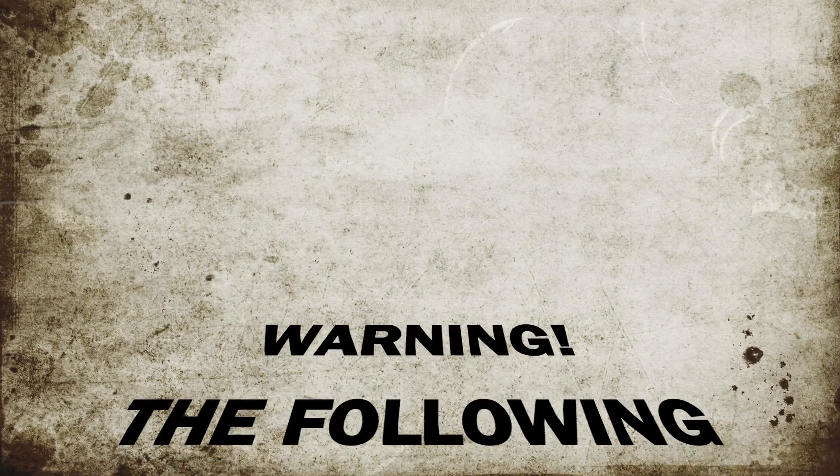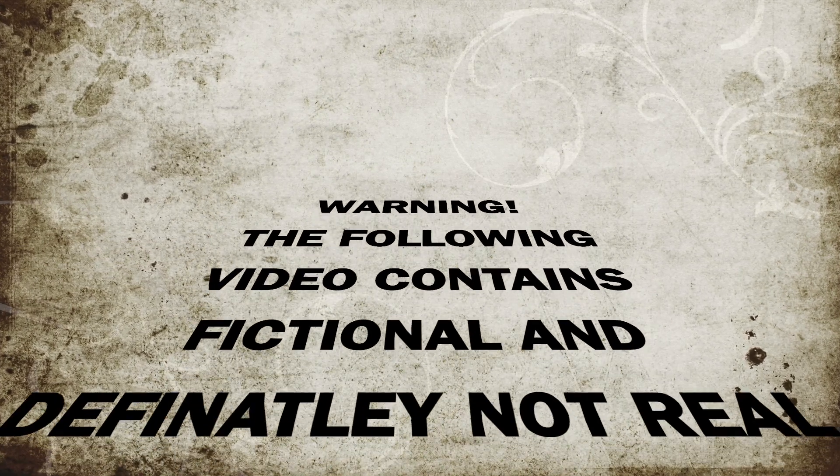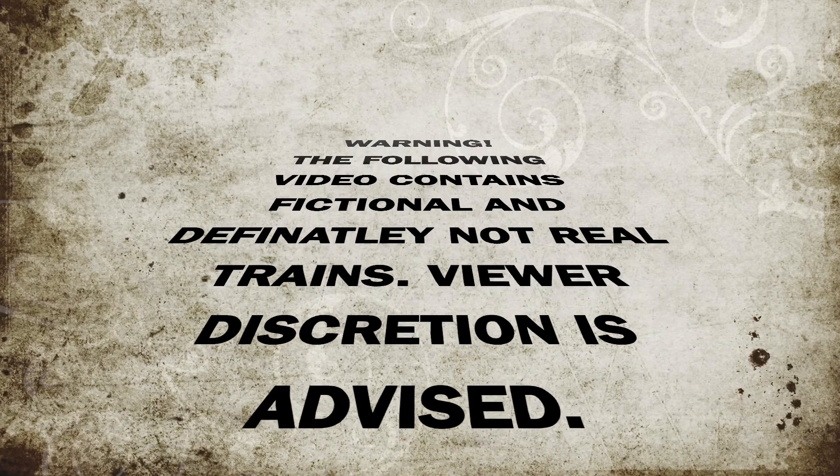Warning! The following video contains fictional and not real trains. Viewer discretion is advised.